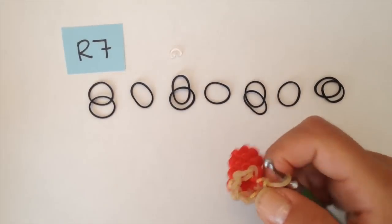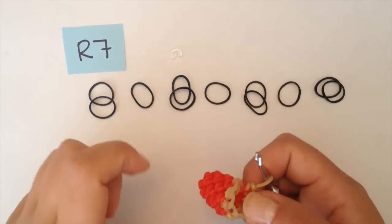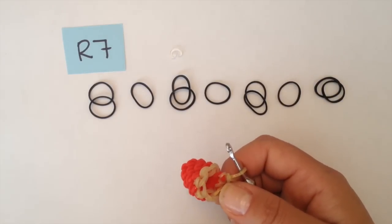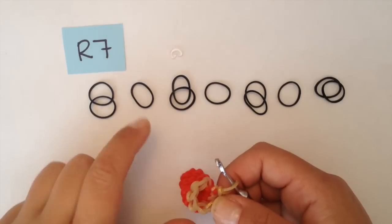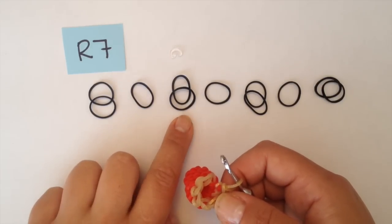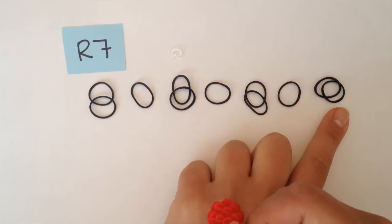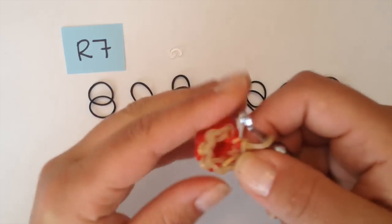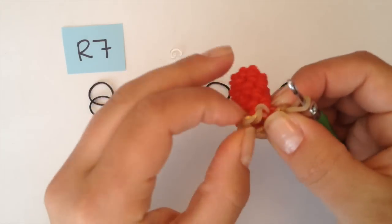For round seven, I'm going to change to black and I'm going to increase to make this round bigger. At the end of round seven, you're going to have 11 stitches. The pattern is two bands in the first chain, then one in the next — repeat: two, one, two, one. And where your stitch marker is, your last chain, you're going to be adding two bands. So I'm going to get started. I'm going to go in my first chain right here, not your little knot.